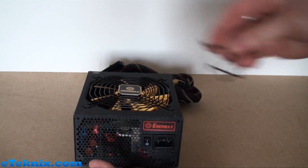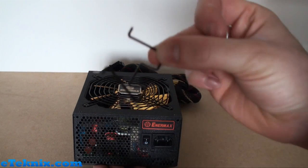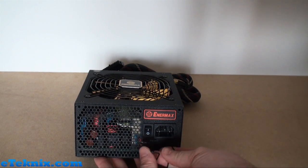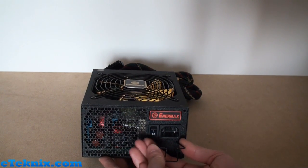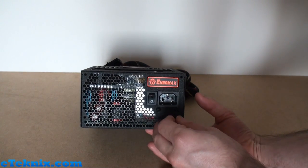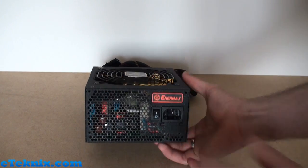There's one more accessory that comes with the power supply - a little clip. Can anyone guess what it is? It goes in here by squeezing it together and popping it into place, giving you a little metal bracket. It's actually a cord guard - once you've got your power supply cable in place, you slot it through there and it just keeps things in the right place and out of the way.